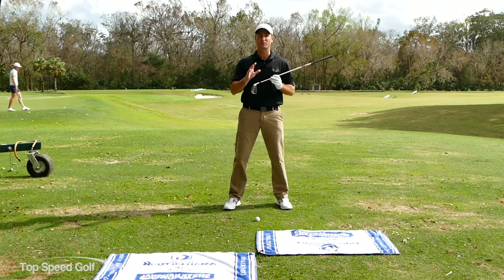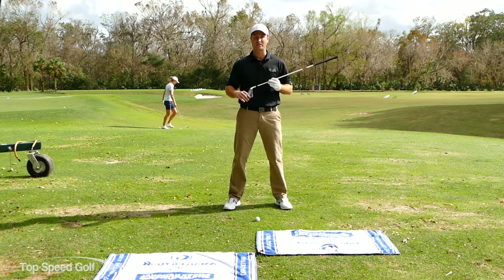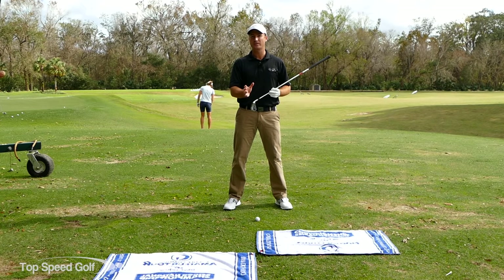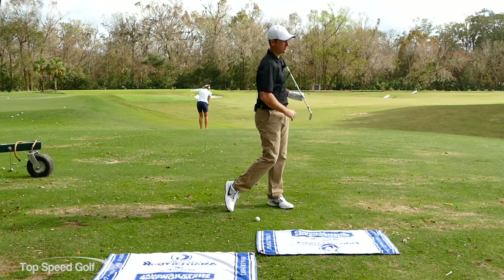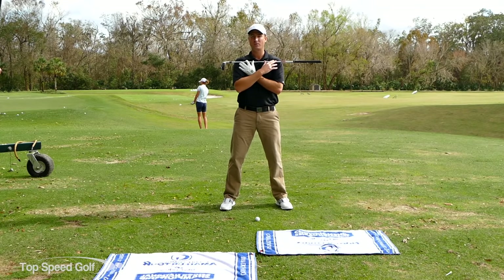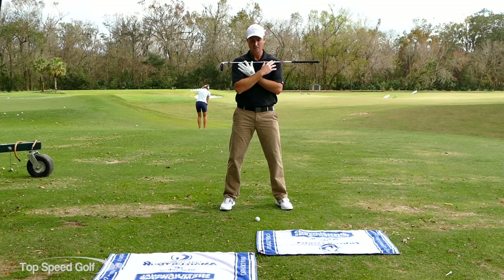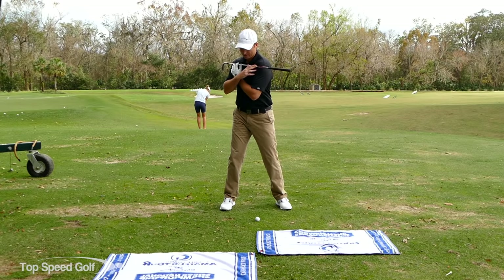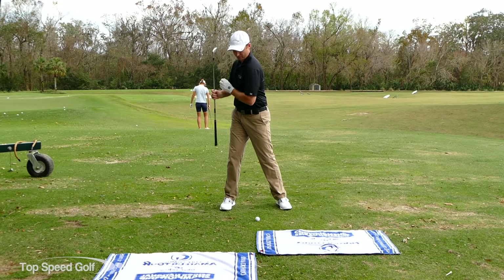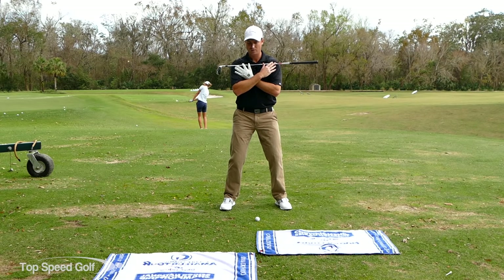We're going to put a club across our shoulders and break down a great weight shift, a great turn, and really load up those shoulders in the backswing - crucial to getting a fluid swing and a lot of power. We call it a power turn going back and a power turn finishing the swing. First, I stand level with the ground so the club is like a helicopter blade turning parallel, then I rotate and shift my weight a little to the right where the club points directly to the camera.